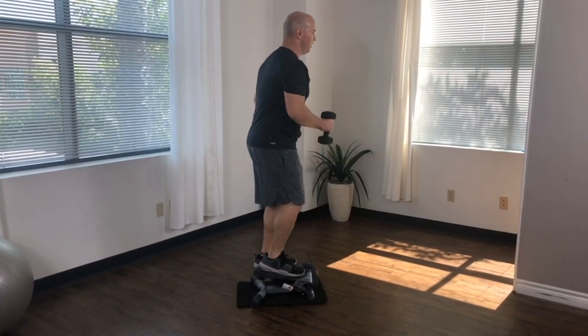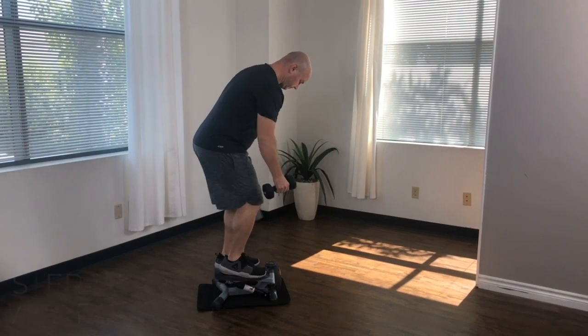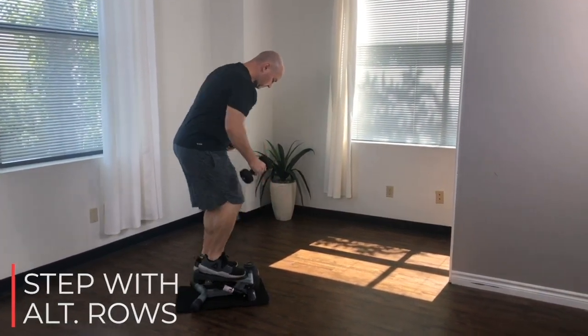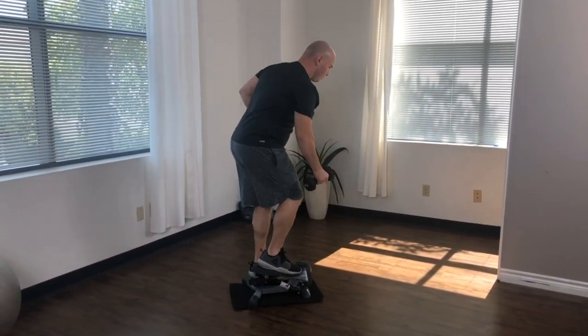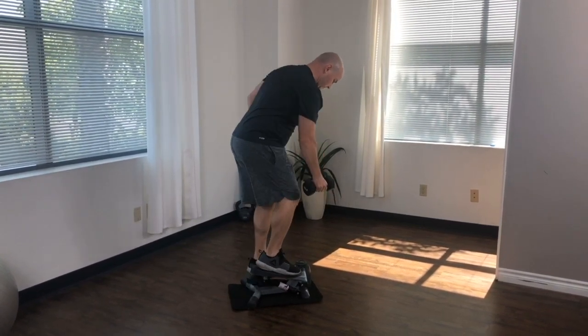To perform step with alternating rows, first hinge at the hip to lower your upper body to approximately a 45 degree angle to the ground. Keep your spine in a strong neutral position by tightening your core. Draw your shoulders up and back to emphasize a straight back. Take a moment to gain your balance and get a firm solid footing before beginning the rows.